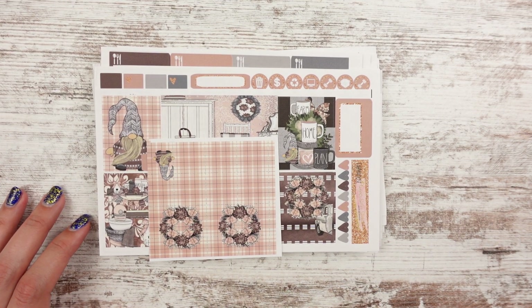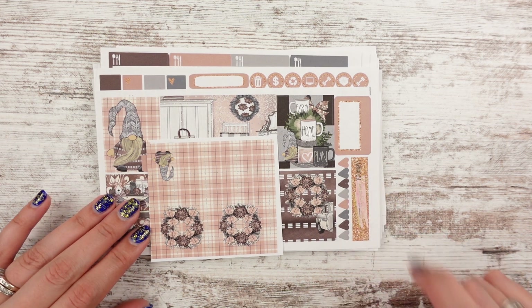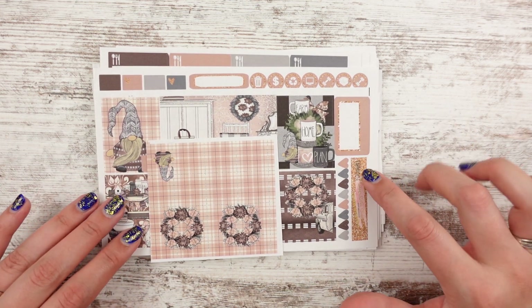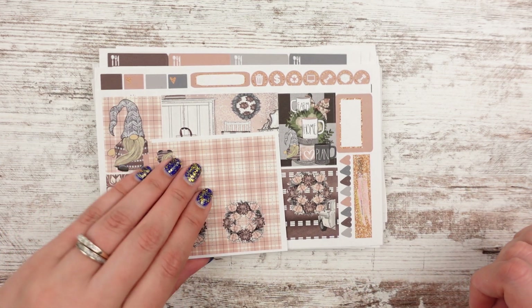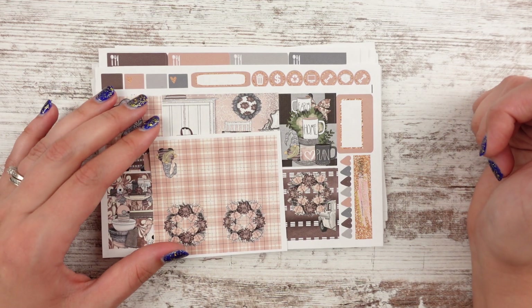Hey guys, Leslie here with a sticker haul video from Planner Sister Stickers again. I'm just going to keep doing this as they come in and as I have time. When I don't have time and they start piling up, I'll just start putting them in spreads and you guys will see them that way. I will try to make sure that I link them in the description down below as well.